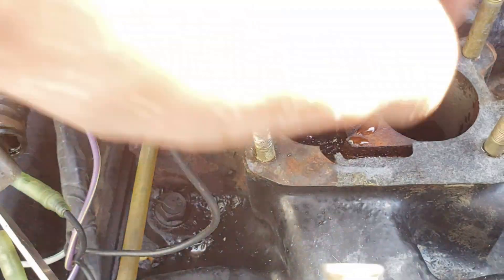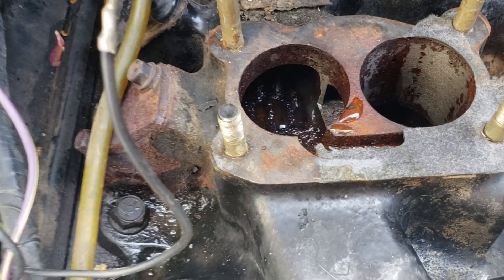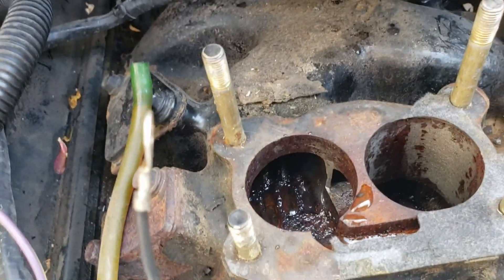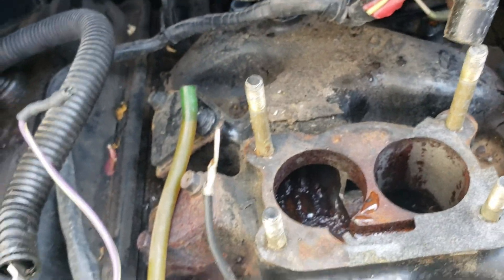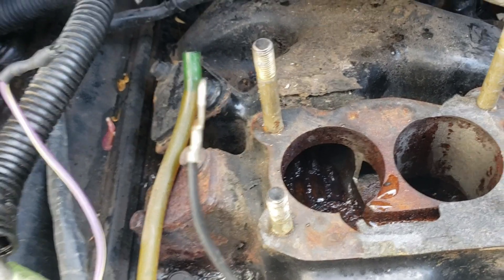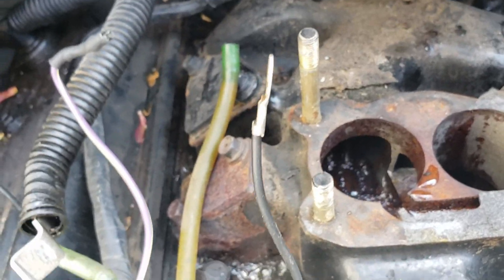Second, get some rags or something and put them down in here, because that'll prevent anything from falling. Third, on the bottom of the nuts we took off, there were washers. Make sure you pull those washers up before you lift the carburetor off, or they could potentially fall down into the holes. Besides that, it's time to get started on the carburetor.